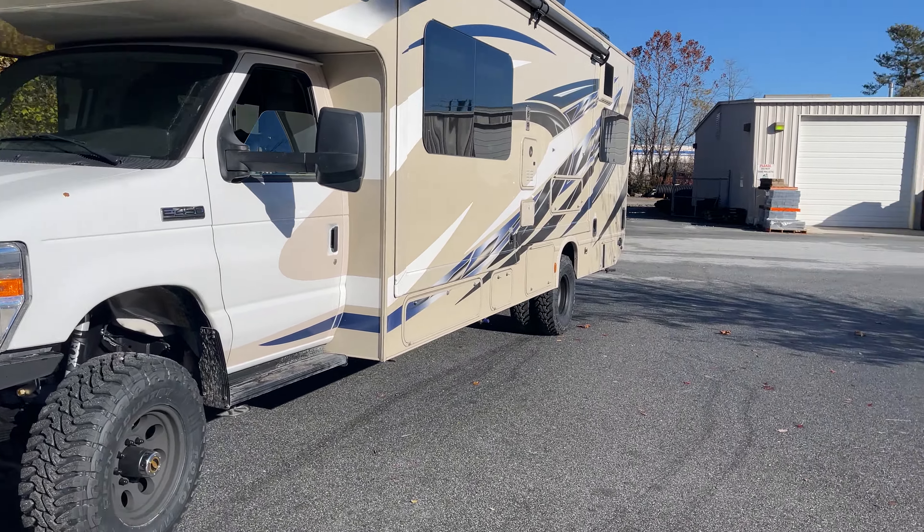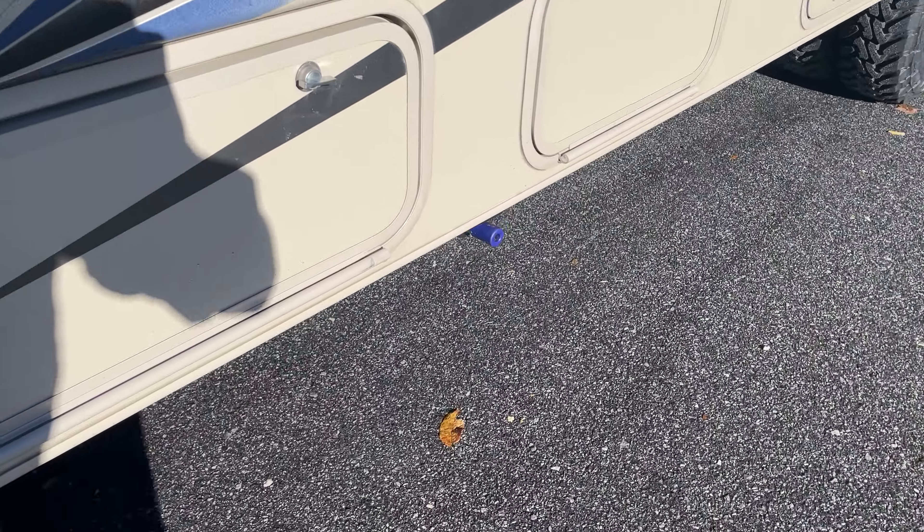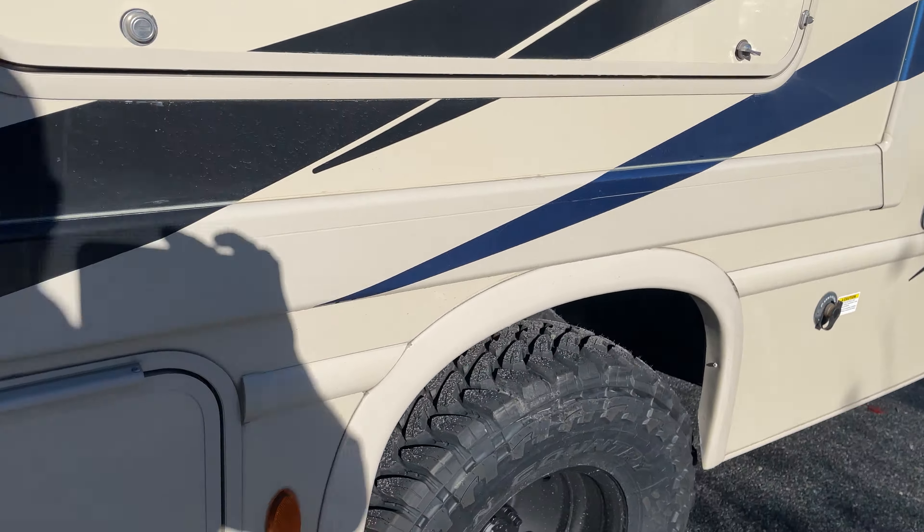Out back, we've got some 255/85R16 Toyo muds. There you can see the driver's side OBA port. Stock wheels that have been sandblasted and powder-coated black on the stock axle. There's another OBA port on the passenger side.